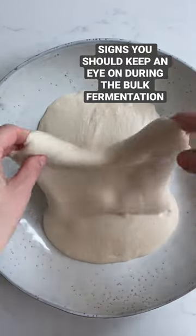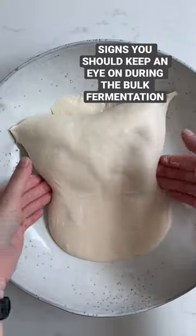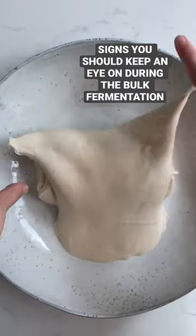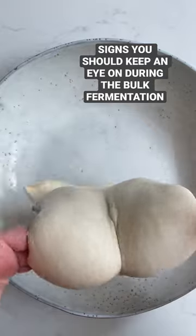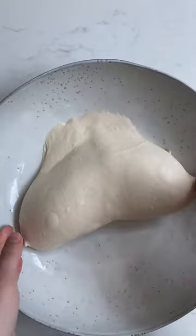It's quite extraordinary how the dough can transform during the bulk fermentation. These are some of the signs you should be after. From one fold to another, as gluten develops and more tension is being built, the more it will stay together.